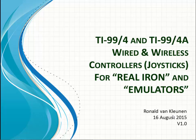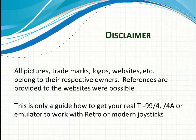This is a quick overview of the TI-99/4A and how to use wired and wireless controllers, also known as joysticks, for the real TI hardware and emulators. A little disclaimer: all the references belong to the respective owners. This is just a quick guide on how to get your retro or modern joysticks connected.